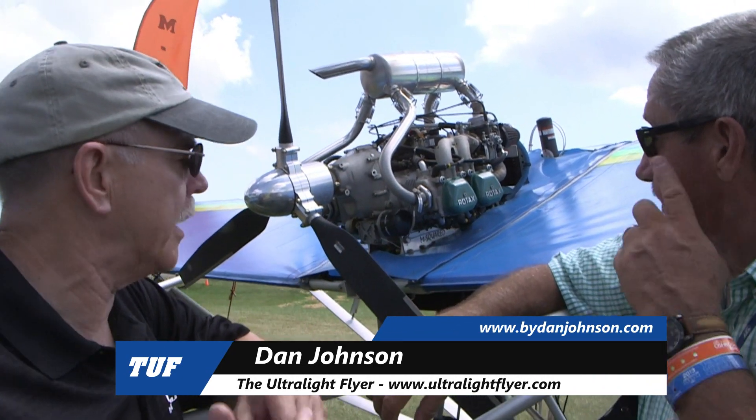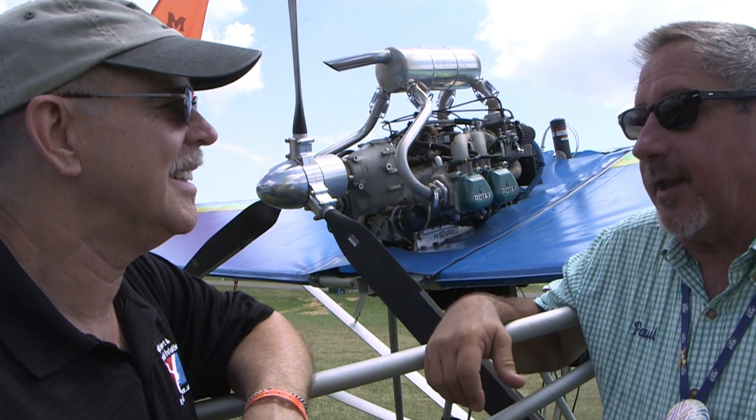I'm Dan Johnson talking to an old friend, Paul Mather from M-Squared. I'm looking over my shoulder and your shoulder at a 912 engine and I'm getting kind of a memory flash — I saw this a long time ago, didn't I? Yes, you did, Dan. We actually did the first M-Squared with an 80-horsepower 912, and that's what the airplane was developed around.